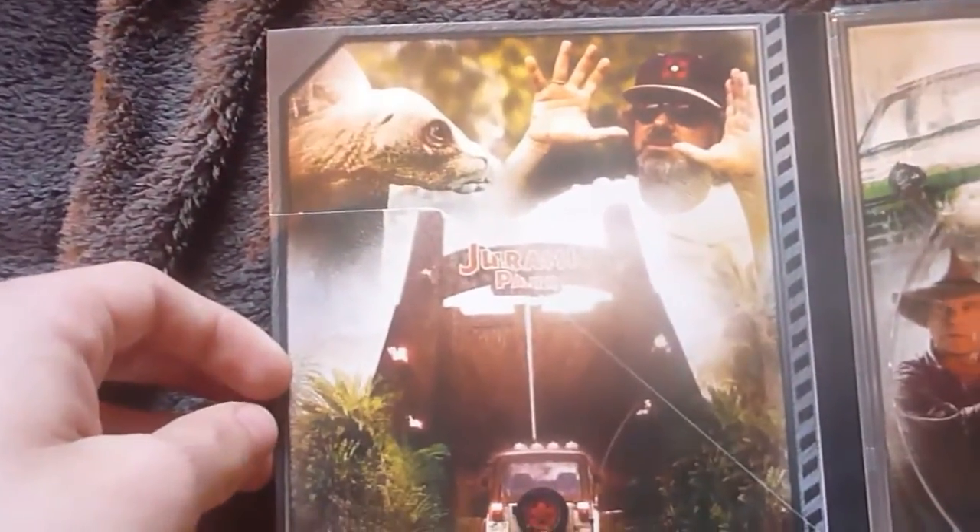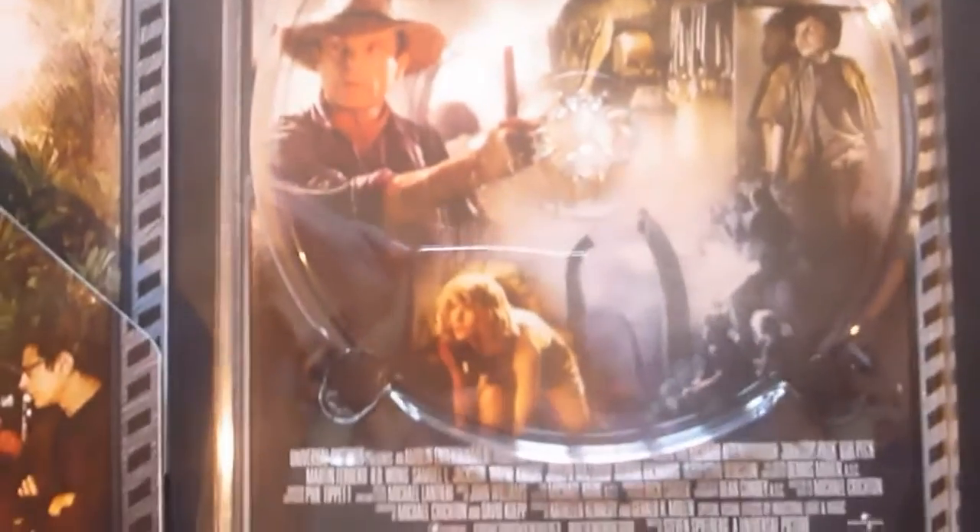There's nice behind-the-scenes content here with Spielberg and some other shots. This is behind Jurassic Park, the first one — a very nice montage of pictures. And this is behind The Lost World, once again very nice.